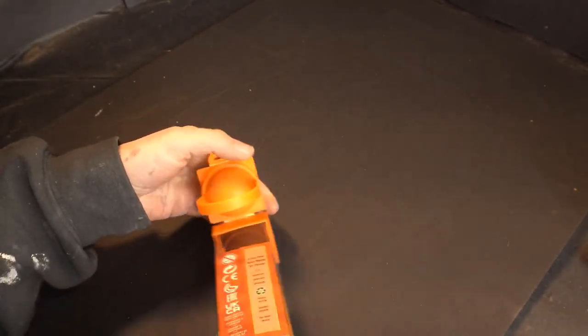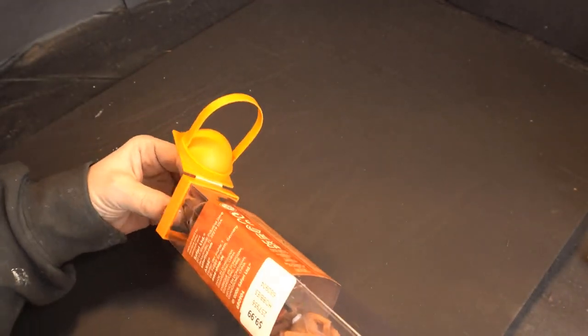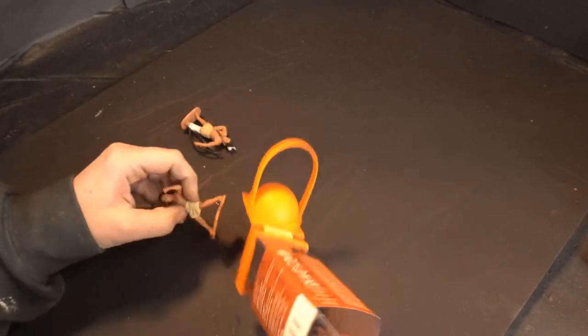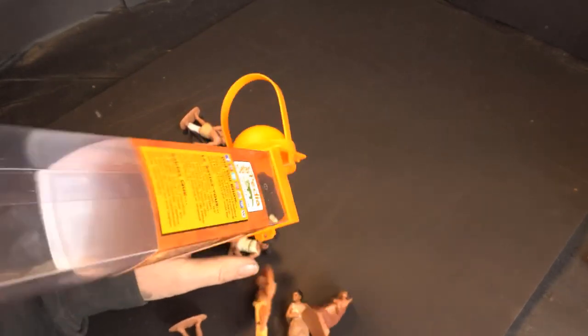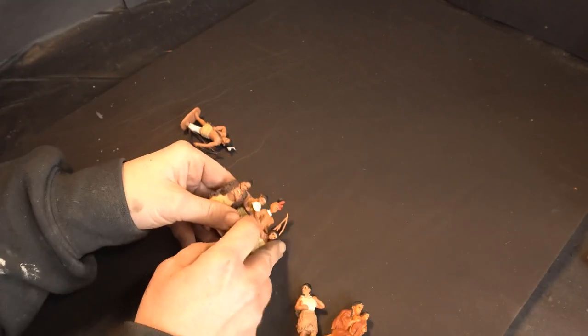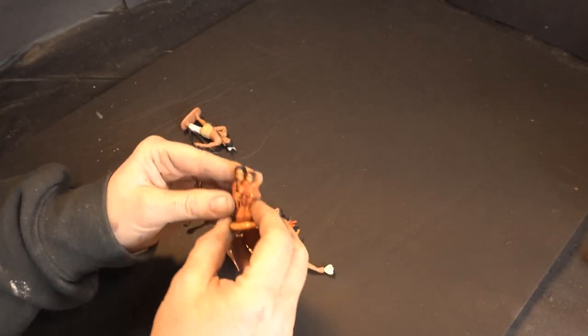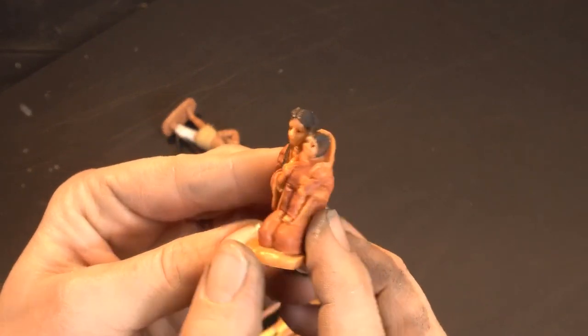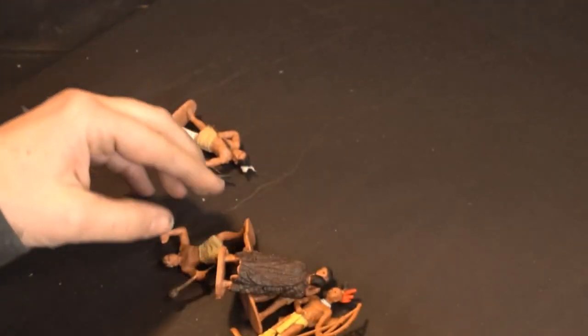What led me to this — I actually went to Hobby Lobby with my children, which honestly you should never do. But I went there looking for inspiration and I found these guys. They're called Tube Toys, which I've seen before but never really thought anything about. That particular one is the Wild West Tube Toy, but I also picked up the Powhatan Native American Indian Tube Toys because I needed more Native Americans.